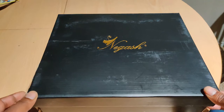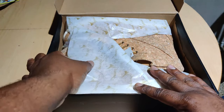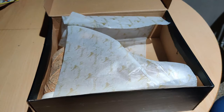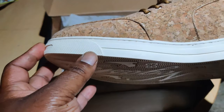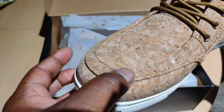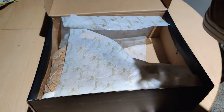Now, these are the Hoteps — the Hotep 5s, in fact. We got the corkscrews. Yeah, we got the corkscrews. The bottom looks white on the camera, but it's really like a cream color. We got the corkscrews. This is synthetic corkscrew material. Size 13. Y'all know what it is.